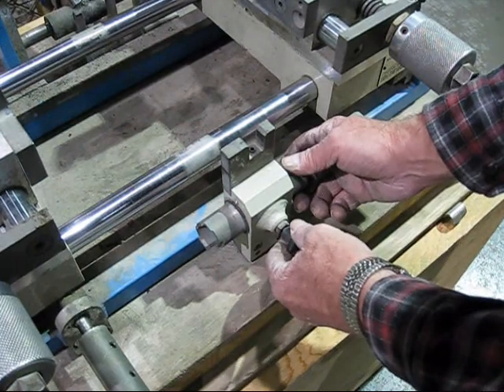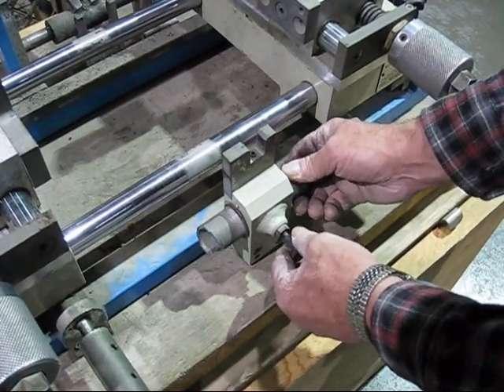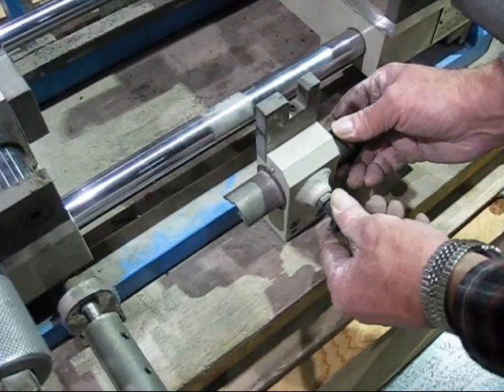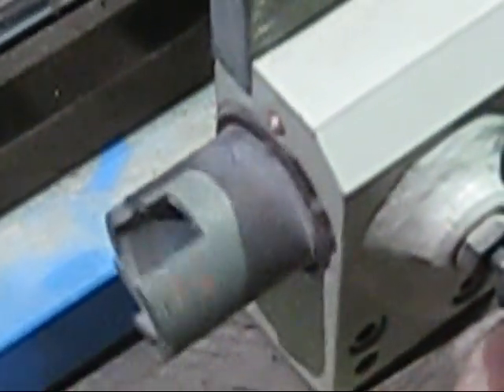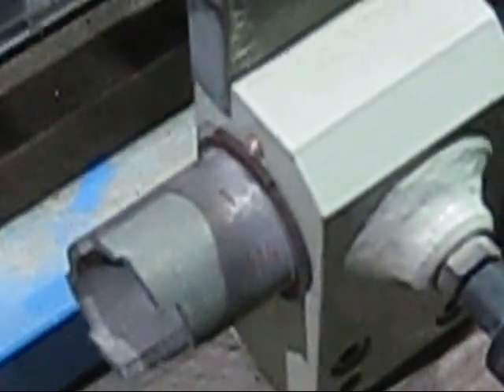In order to set the pipe diameter, we have a gauge — 1 inch, 3 quarter, and it goes all the way up to 4 inch on the 3500 machine. You would pull out on the release device, set the proper setting — in this case it was 1 inch — push back in and it will lock in.